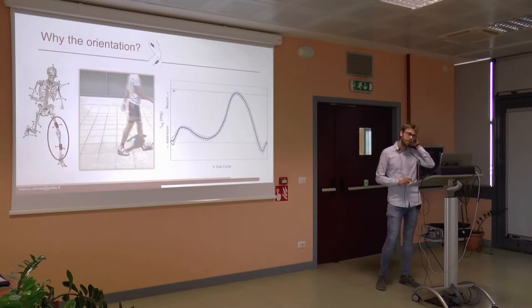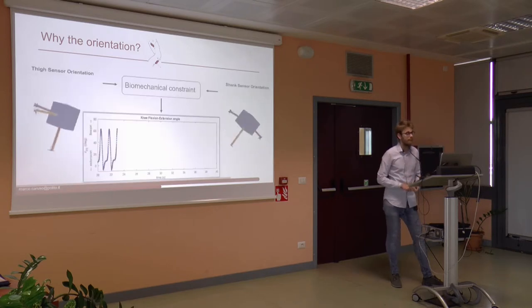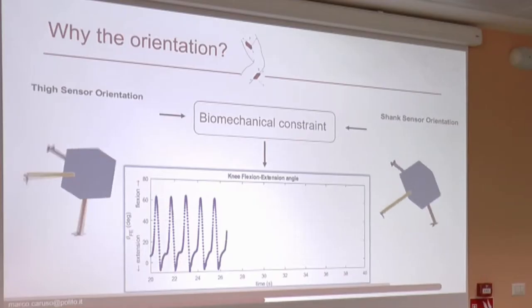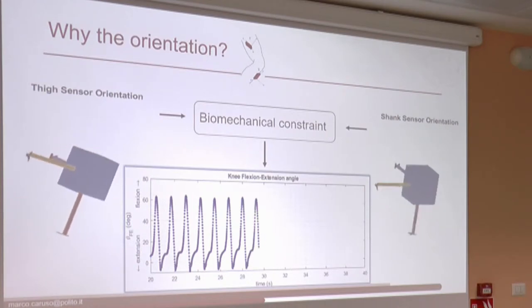Why is orientation important? The orientation is important because from it, it is possible to compute the relative kinematics. For example, starting from the orientation of two units attached to the thigh and shank, it is possible to compute the knee joint kinematics. From this mean waveform, it is possible to assess any gait alteration. For each instant of sample time, the orientation of the thigh sensor and the shank sensor is computed separately.